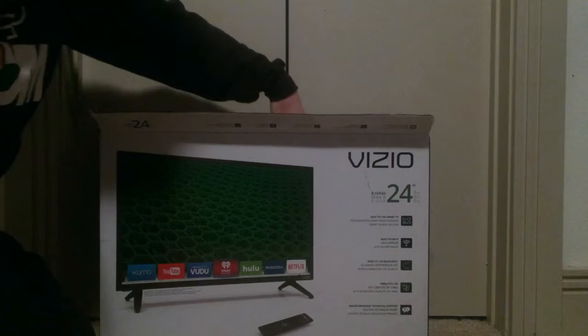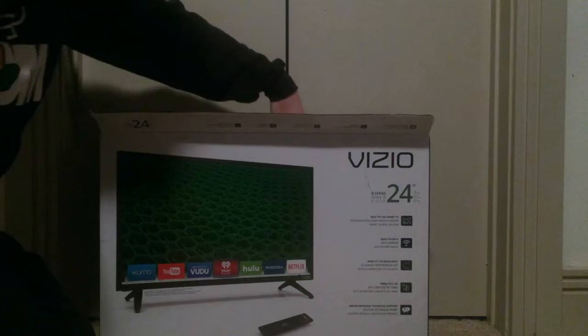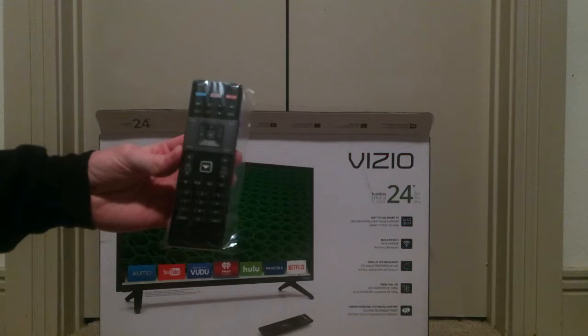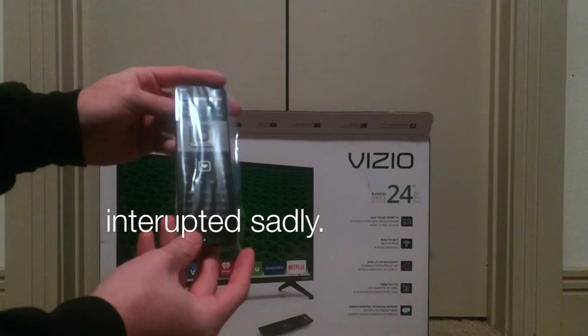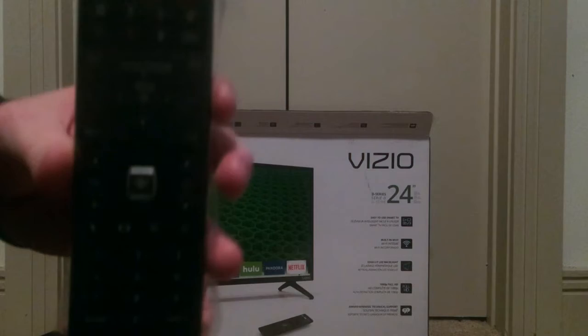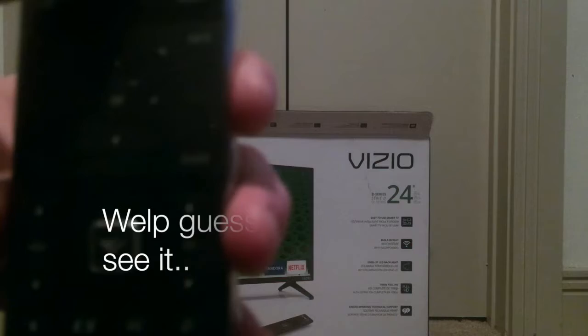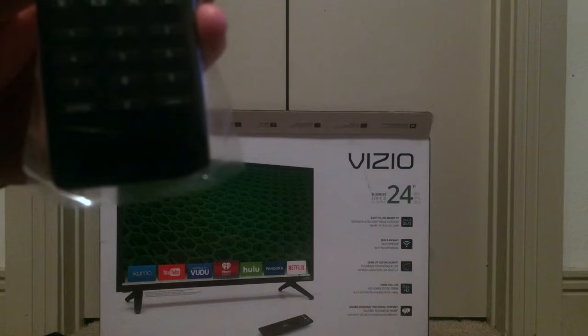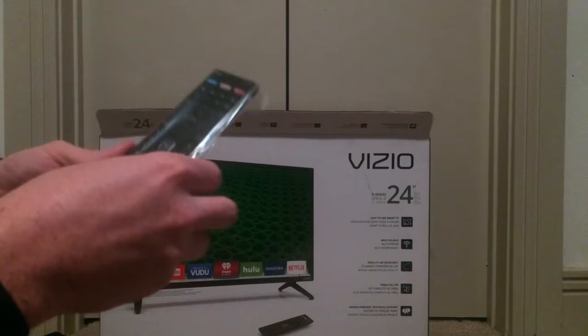So what we got here first on top is our remote, which actually looks super nice. It's in a package inside a package — but a very nice remote. I'm impressed. Very nice remote — these are the quick-launch app buttons: your Xumo, Netflix, and iHeartRadio. All your DVD options, and it comes with full HD so you have a couple broadband channels if you want to watch that.